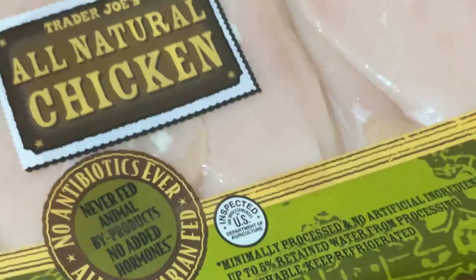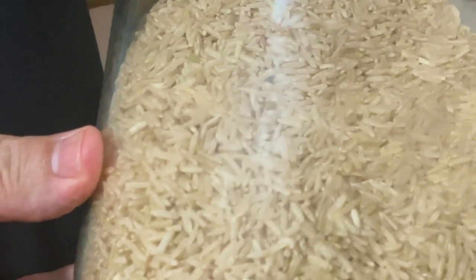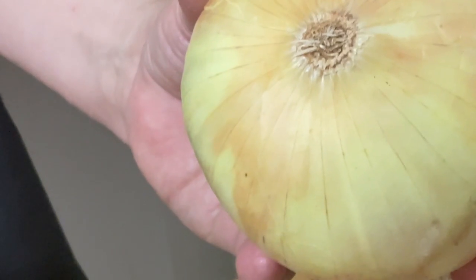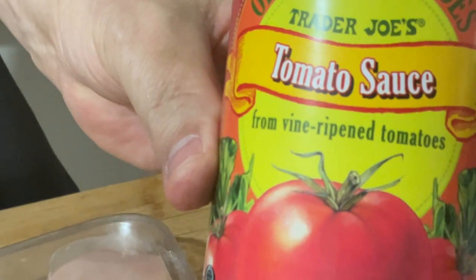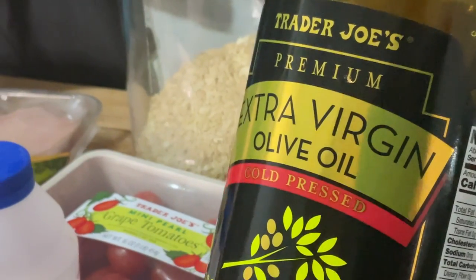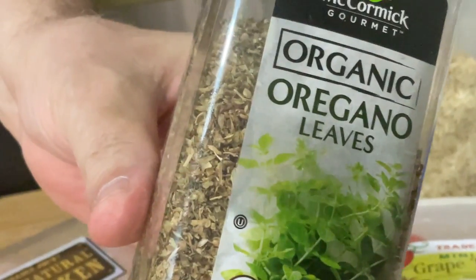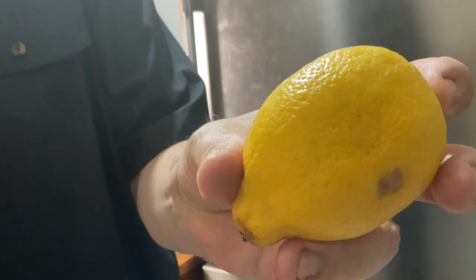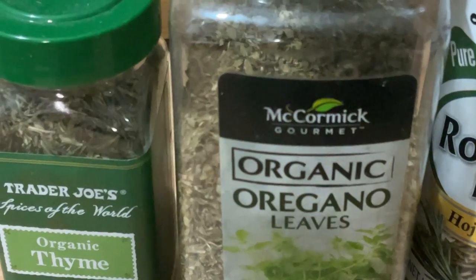Welcome to Steve's Kitchen. Today we are making a supercharged plate — the Thunder Plate: chicken, brown rice, cherry tomatoes, sweet onions, orange pepper, tomato sauce, salt, olive oil, oregano, rosemary, thyme, and half a lemon. These are the ingredients.